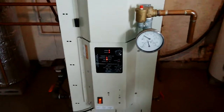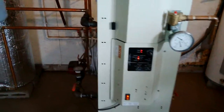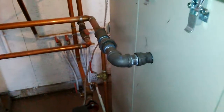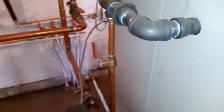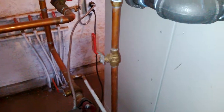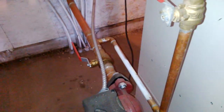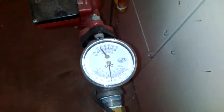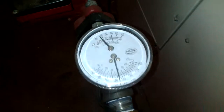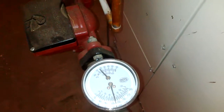Over here I have my supply coming out the top, then going down we have a ball valve that goes into my return. I can adjust that ball valve based on the temperature on the other side. Going into my return I have a temperature gauge so I can see what my return water is — I like to keep that up around 140, which it is.